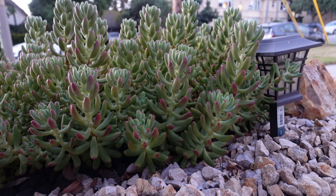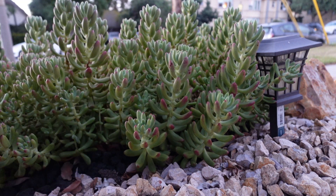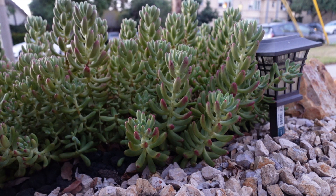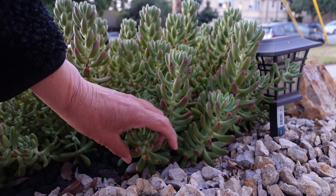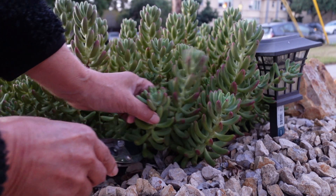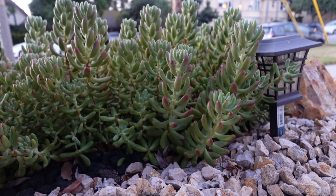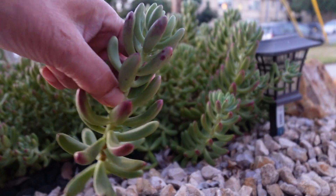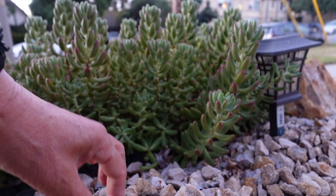Hello everyone, my name is Sue and today I'm gonna be cutting my jelly beans. I'm cutting this to reset them next to my steps. I have some few empty space there and it's a different look, right?